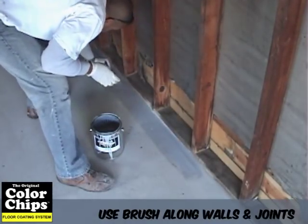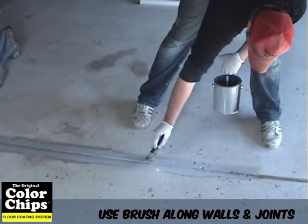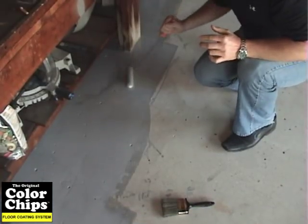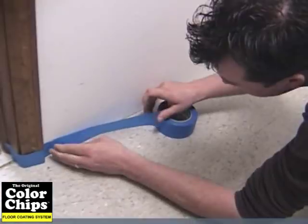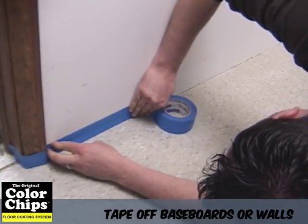After the material is thoroughly mixed, use a brush or small roller to cut in along the walls, expansion joints, and hard to reach areas. Prior to painting, you also have the option to tape off sections along your baseboard so you won't get epoxy on unwanted areas.